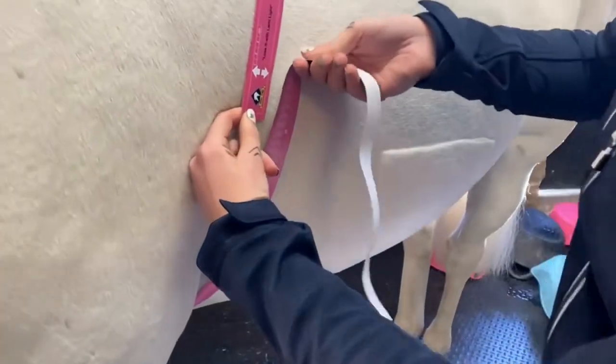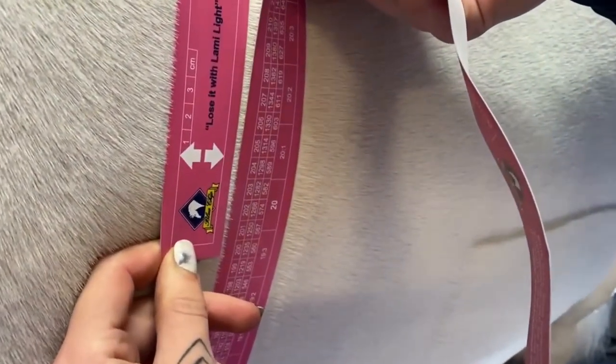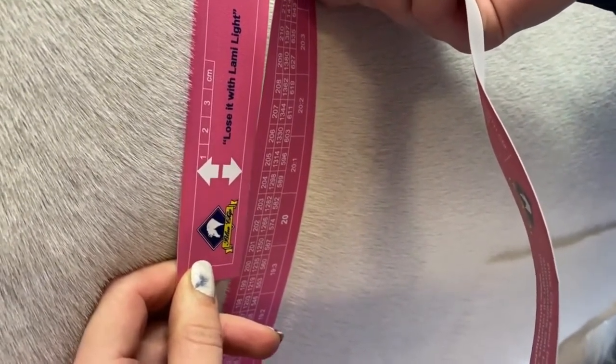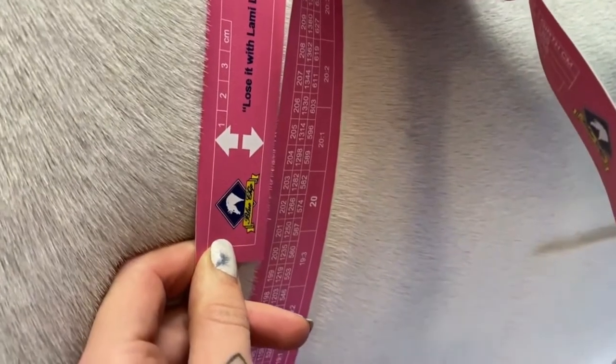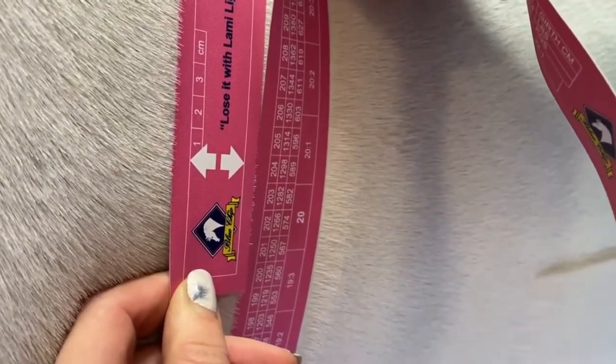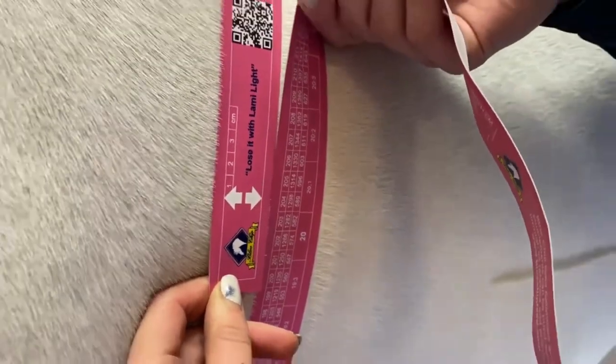Thread it underneath where his girth would sit and then back alongside to take the weight measurement. Pull it snug but not tight. You can see here that Cecil is weighing around 589 kilos — that measurement lining up with the arrows.